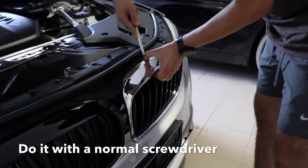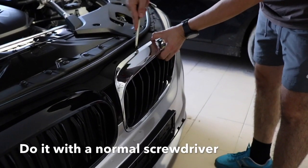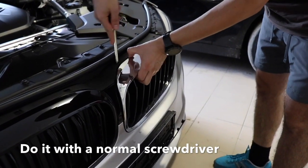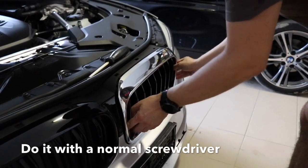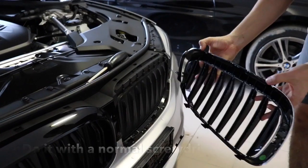Be careful when you are pulling these small flaps here, just to not make any scratches or any issues. Once it's done, move it a little bit and it will pull out quite easily.